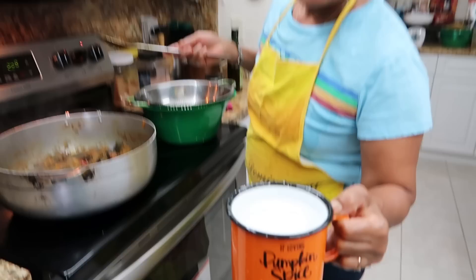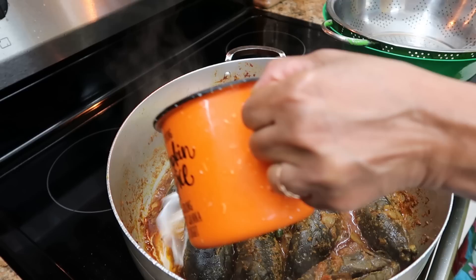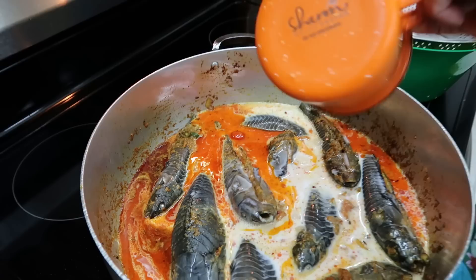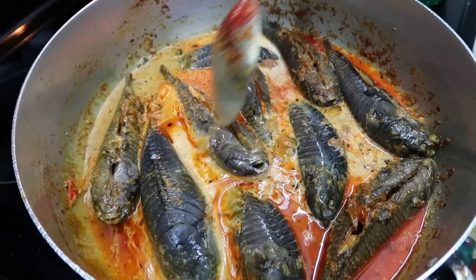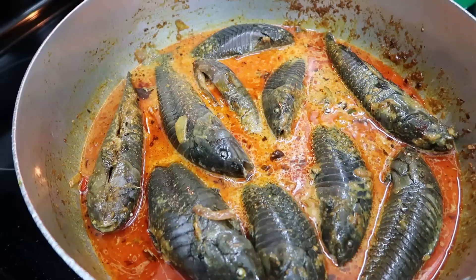Now it's ready for the coconut milk. We're going to throw this coconut milk inside. We don't want to turn it because we want a little nice brown on the bottom, so just pour the coconut milk. Look at the color — it's not too much curry powder, it's more other spices like chili powder, paprika, onion seasoning, and all those bright color spices.